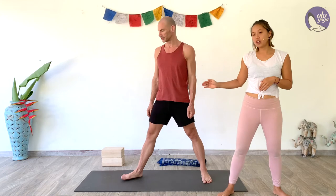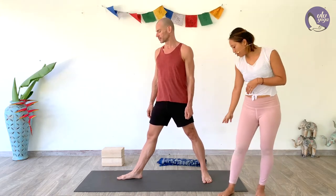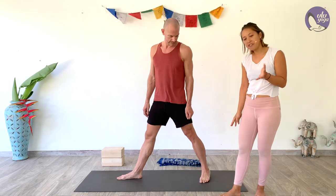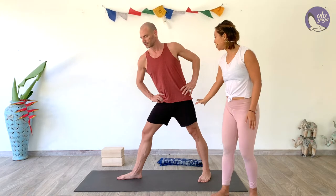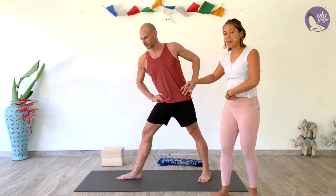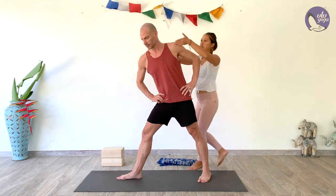With triangle pose, take your feet and start inching them outwards, then bring your right foot pivoting out 90 degrees. The back left foot can go in just a little bit, about 15 degrees or so. You want a slight bend in your right knee, then place the hands on the hips and try to square the hips out. Reach forward towards the right side until you feel a nice stretch, activating the legs and core, pressing that belly button into the spine.